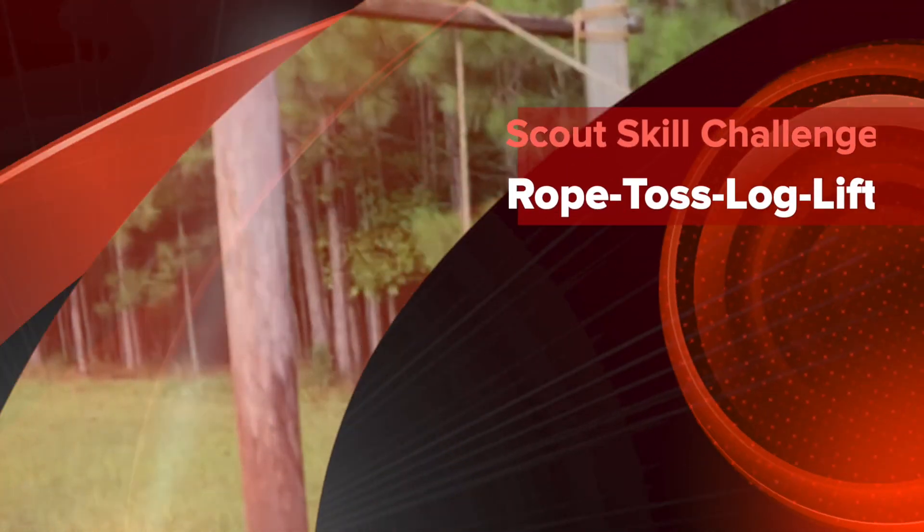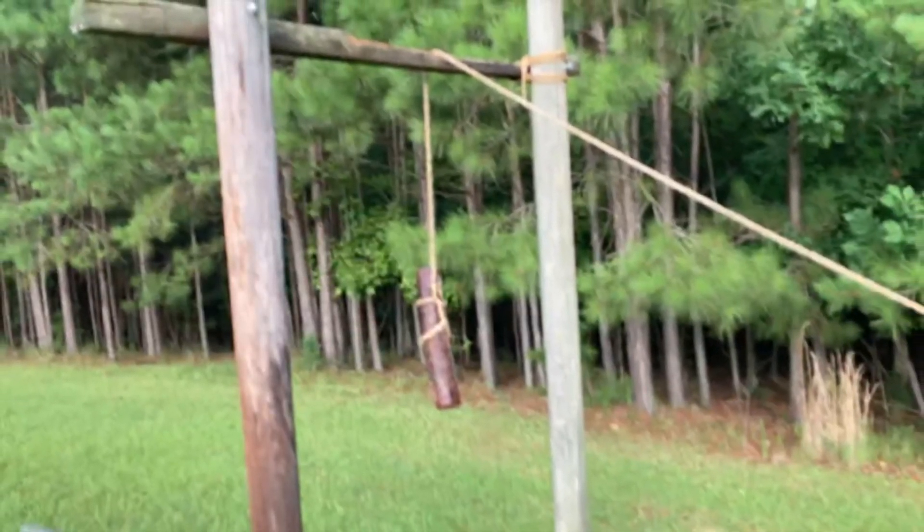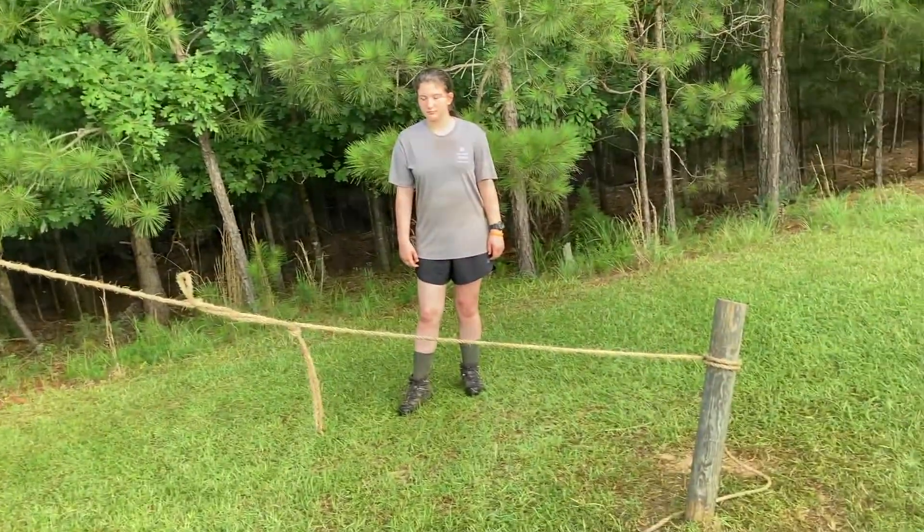The Rope Toss Log Lift Challenge is an active demonstration of five rope handling skills that illustrate how each work independently and in combination with one another to accomplish a well-defined task.